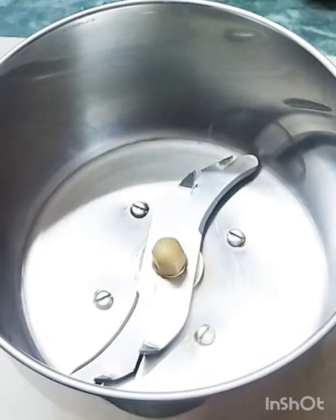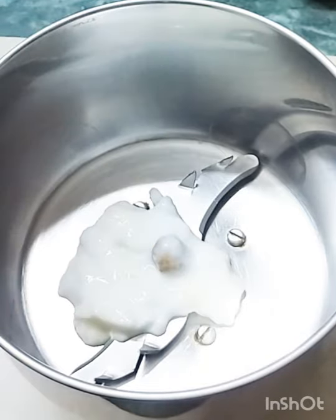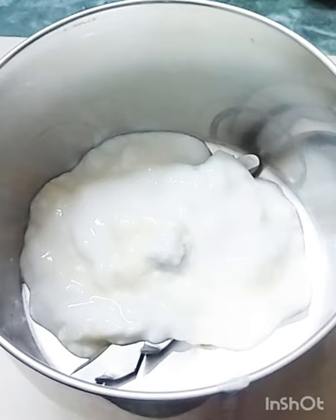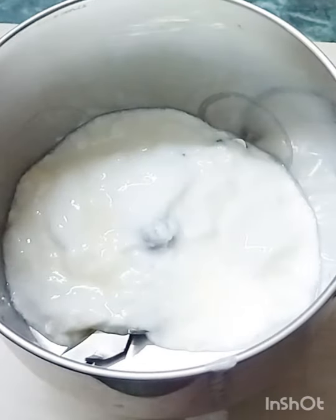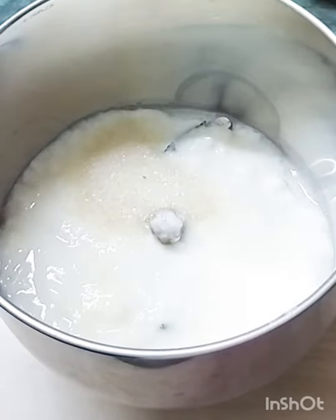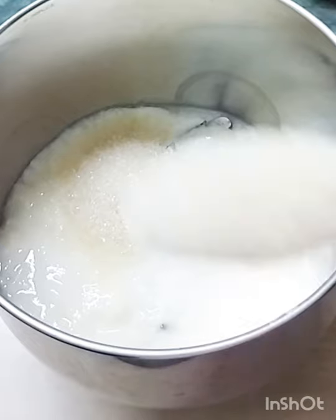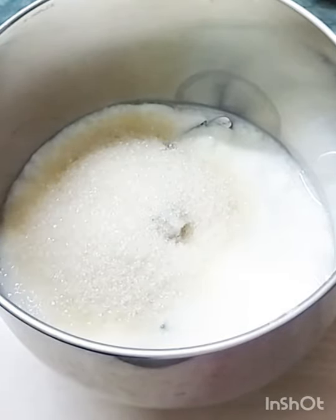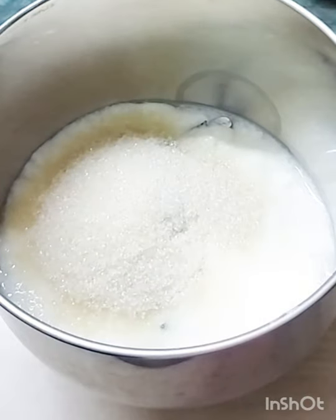I will add a teaspoon of this. I will add 5 teaspoons of perig. Add 5 teaspoons of perig.